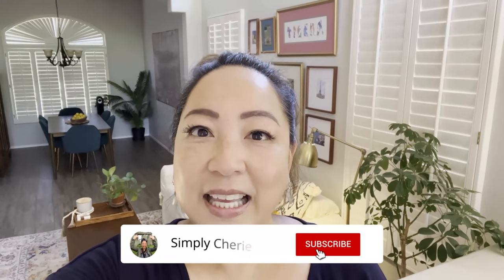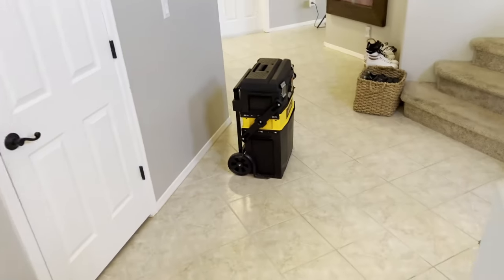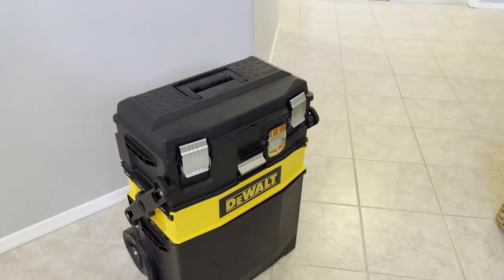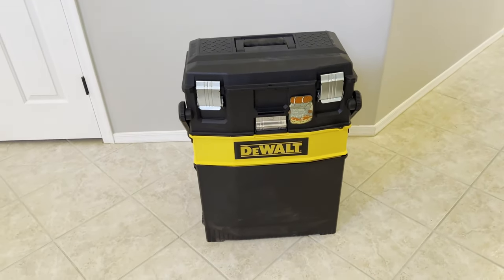Hi friends, it's me Simply Sherry. I'm in my entryway because today I'm going to show you how I've organized a camp kitchen in a DeWalt rolling toolbox. Hit the subscribe button and follow me as I give you weekly tips and tools to get your preps and travel organized. When I'm not traveling, I'm prepping. Today I'm going to show you an organized travel camp kitchen. I've put the DeWalt rolling toolbox that I got from Home Depot here in this area so that I have the space to film it.